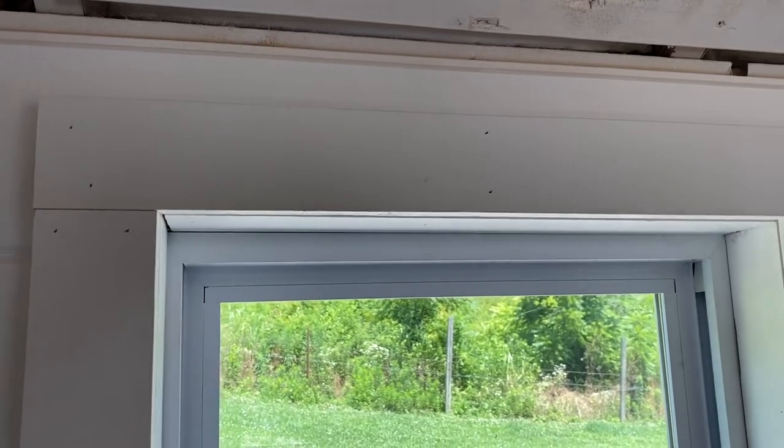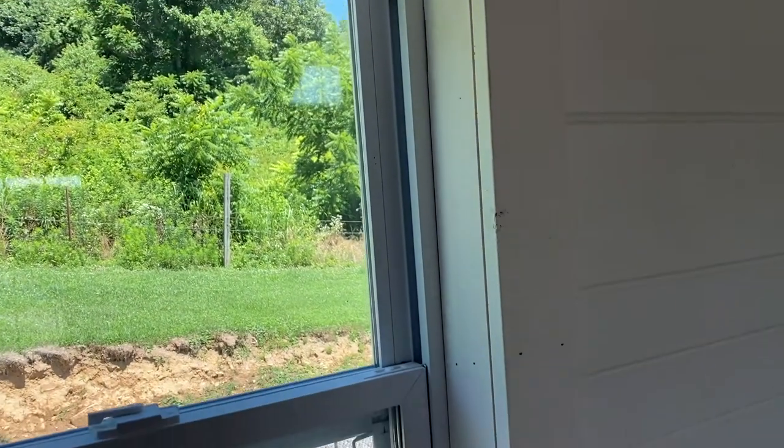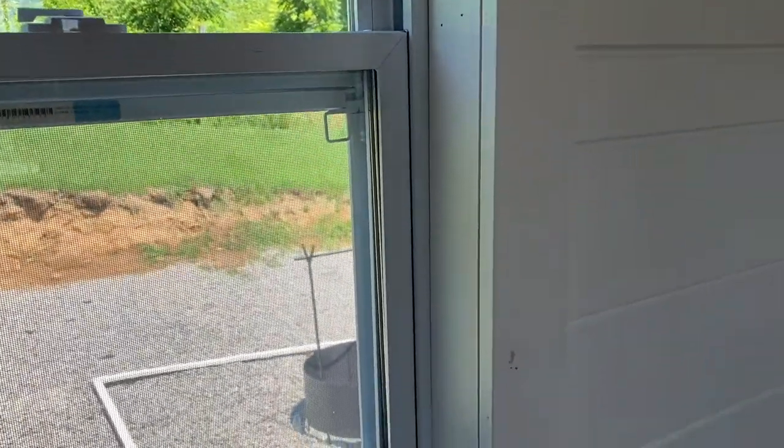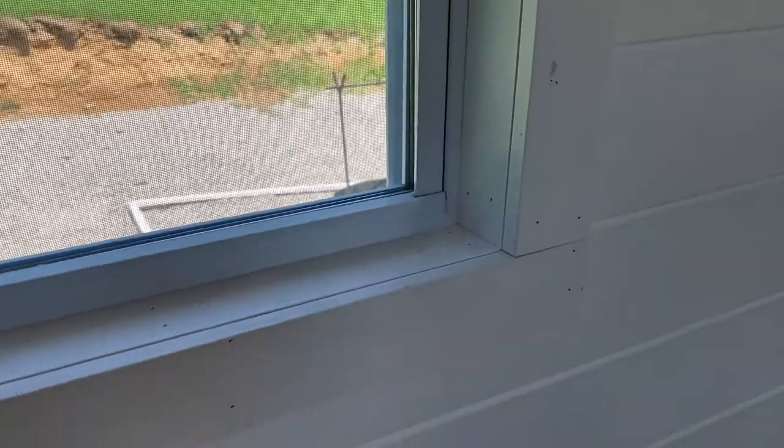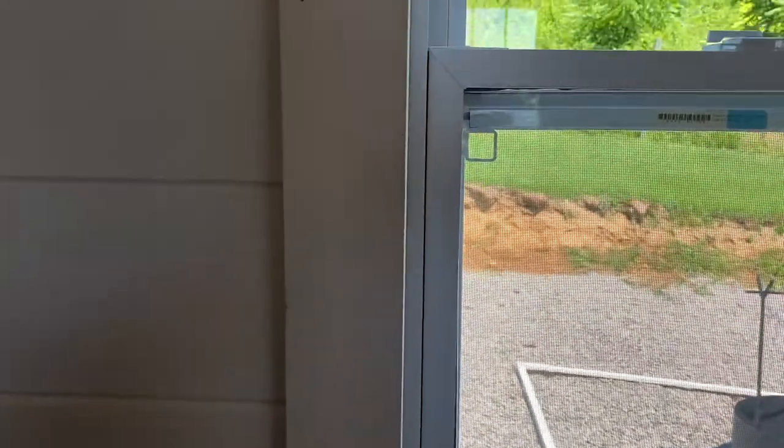If you guys watched the last episode, we got the trim finished inside and outside of the windows — on the inside of the shed, not the exterior part, but on the inside we did the inside casing and put trim around the windows.